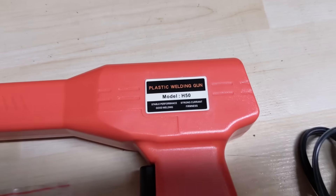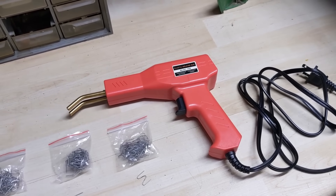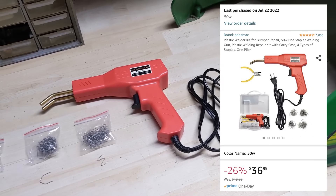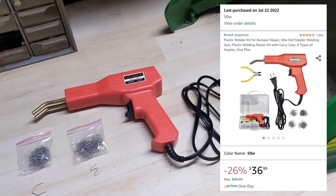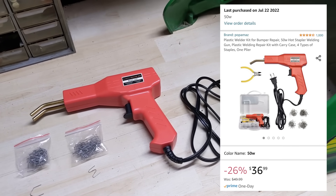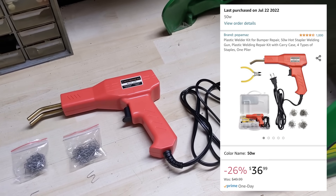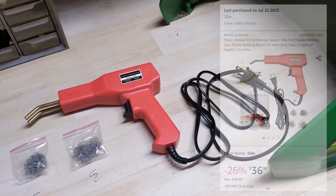This particular model is called the H50, which stands for 50 watts — that's what it runs at. The product listing is up on the right of the screen. It cost me about $37 Canadian, on sale from $50. I bought it and it was here the very next day. For the price I was really surprised at how well this thing works.